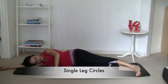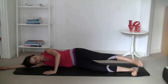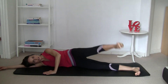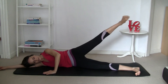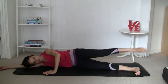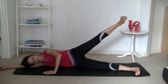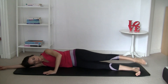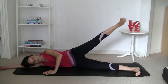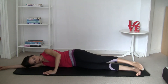Circles now. If it's going to be too difficult, remember you can bend the bottom knee. Choose any direction you want — we'll count ten circles, then swap direction for ten in reverse. Breathe naturally throughout.